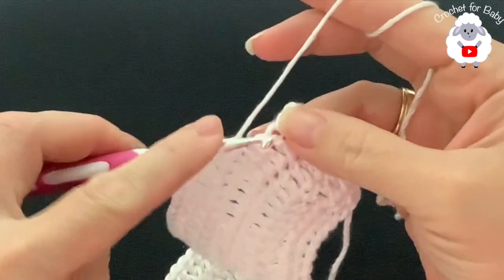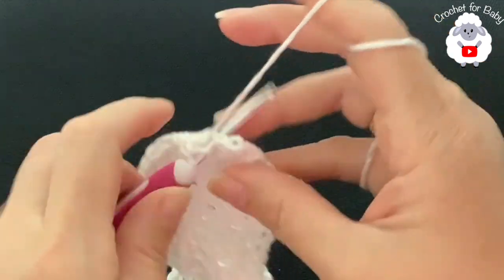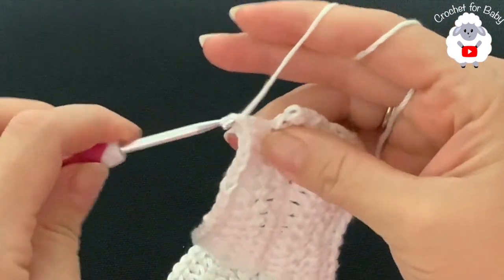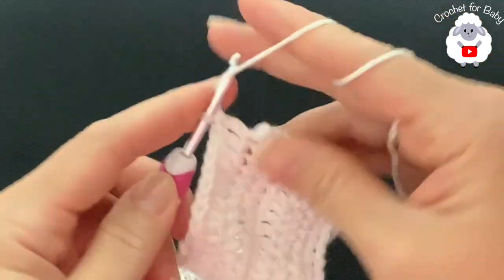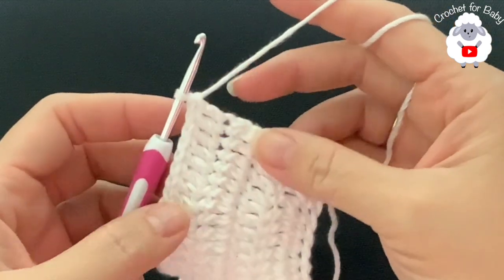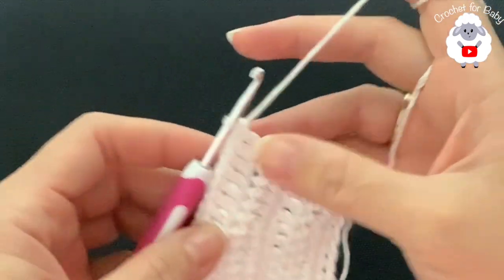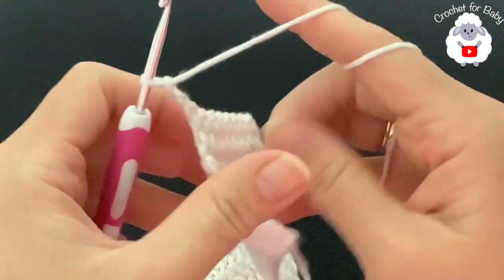I want to make sure that this last row is in multiples of three — 108 divides evenly into three. At the end of the fifth row I have 108 double crochets. For the sixth row, chain three and turn.